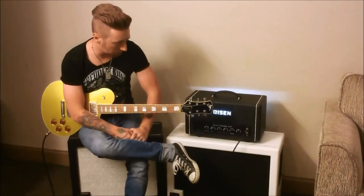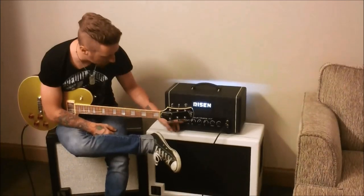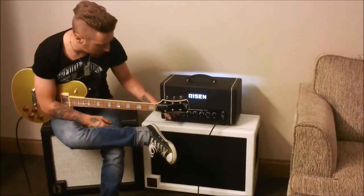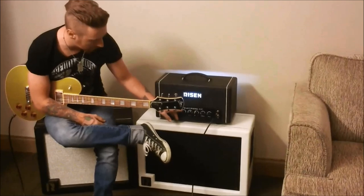The tone stack is pretty crazy on it — a lot of versatility. I've set mine for live use. Starting at the master, I'll leave it at about 2 o'clock. The shape I usually mess with, but I'm usually about 11 o'clock on that.